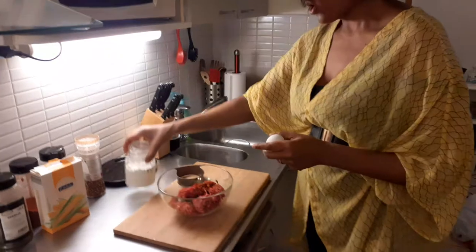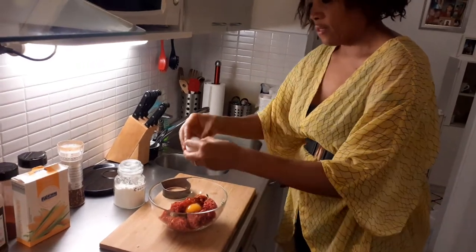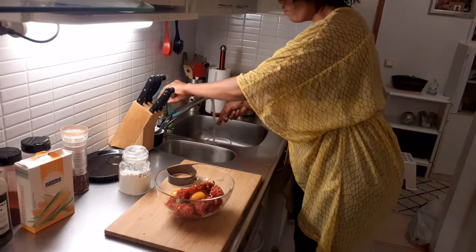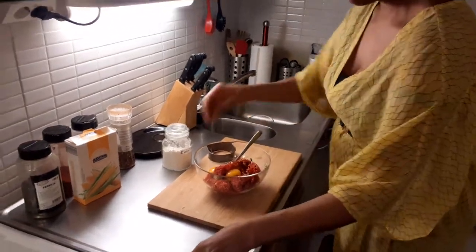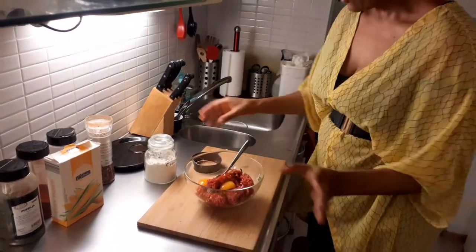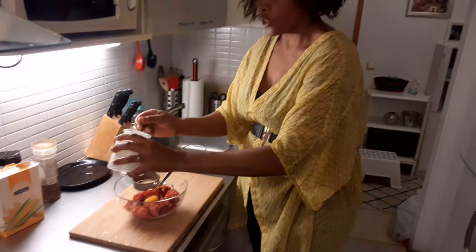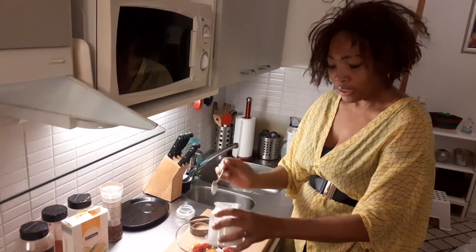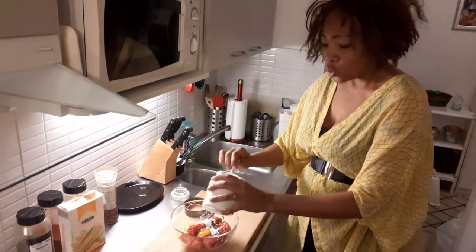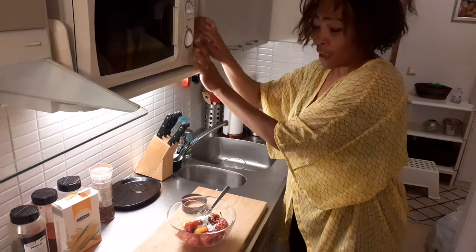I put the cornstarch in and now I'm breaking the two eggs into the bowl. In this one I don't use my hands — I'm using a fork to mix everything together. I'm adding about one and a half teaspoons of cornstarch with a normal teaspoon, because the egg alone is not enough to bind everything. I want it all to combine very well together.